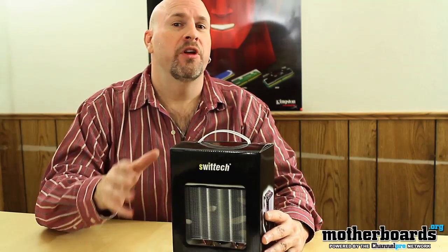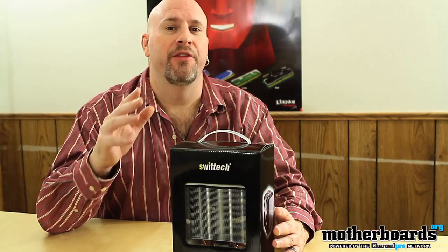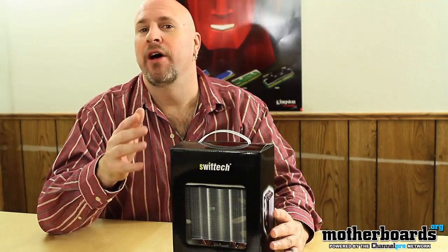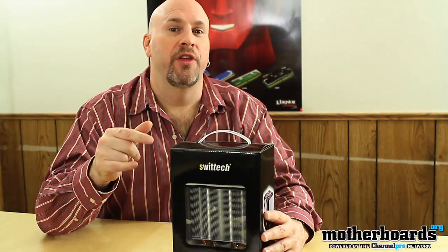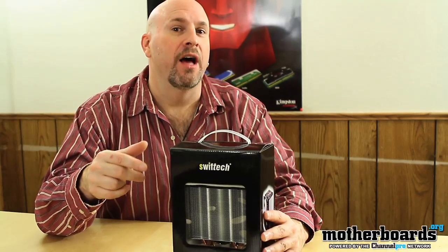Other than the fact that it's going to hit the market at an affordable price. One thing to take note of is that the Polaris 120 will work with any socket out there — whether it's LGA 775, 1155, 1156, AM1, AM2, whatever it is, this thing will fit on it. So let's check out what comes in the box.